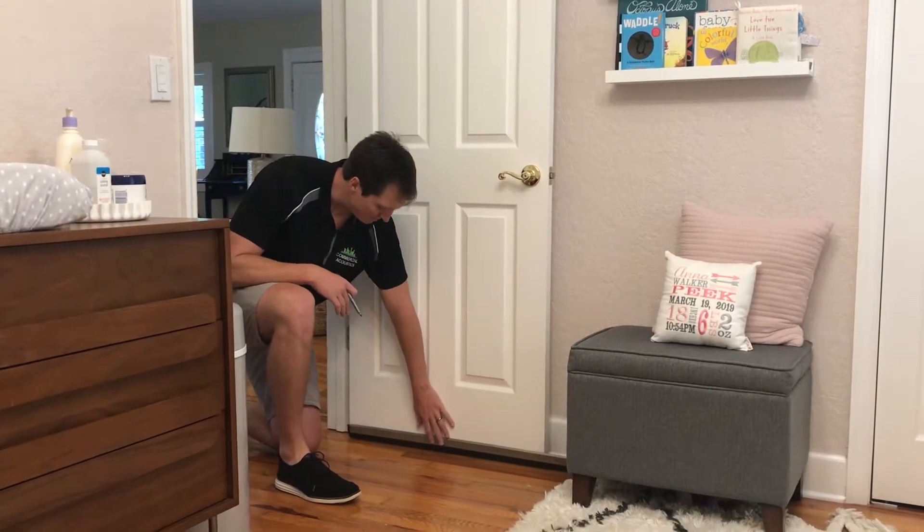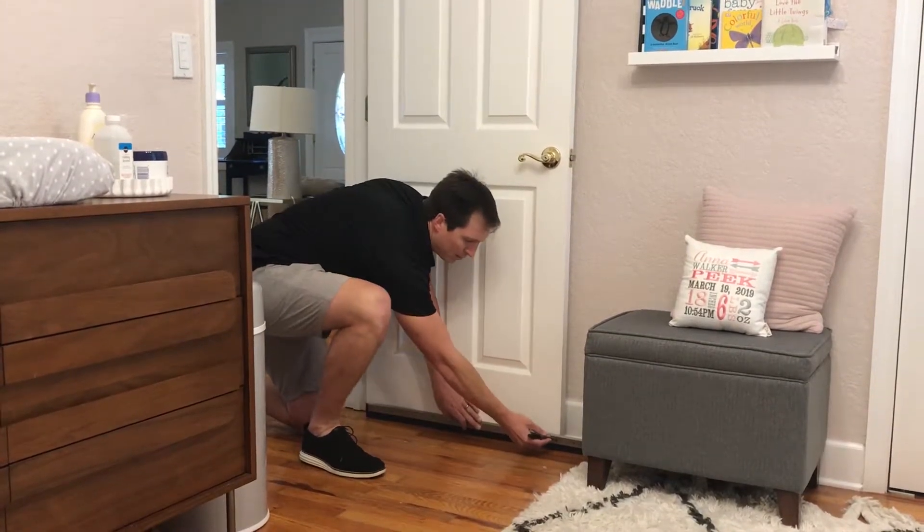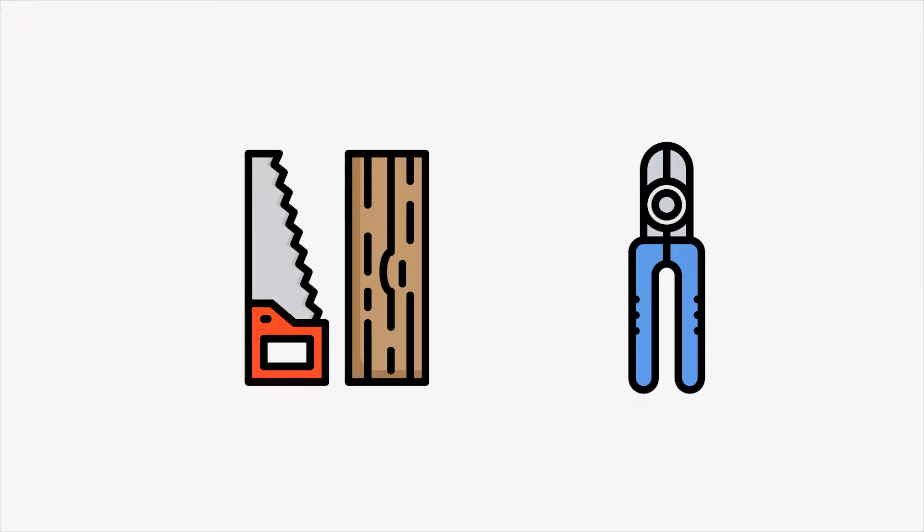Your first step is to find a heavy duty door sweep, measure it against the door, and make a mark on the sweep itself. Then, using snips or a hacksaw, cut the door sweep to the proper length.